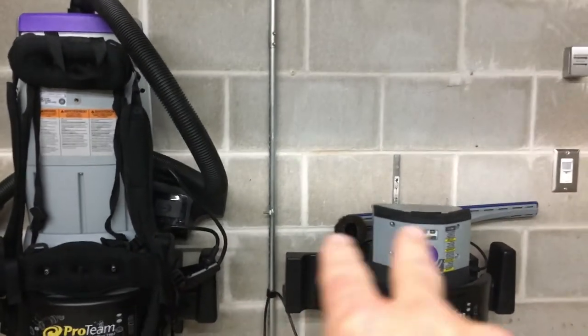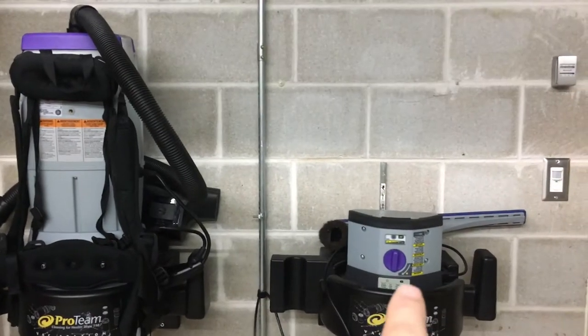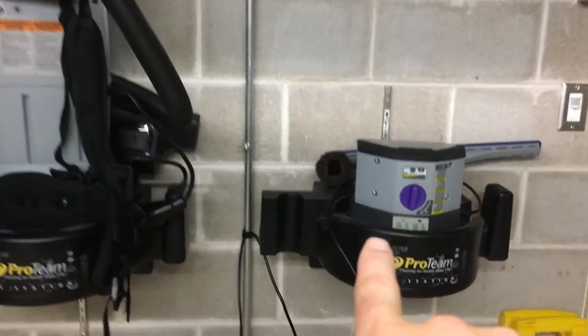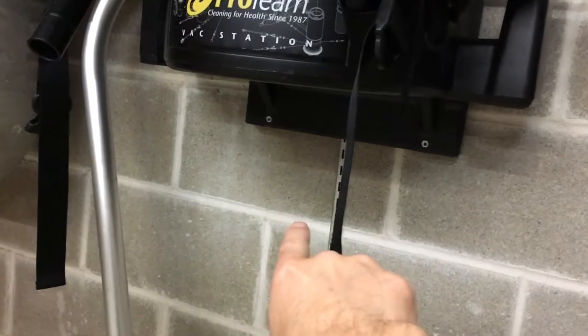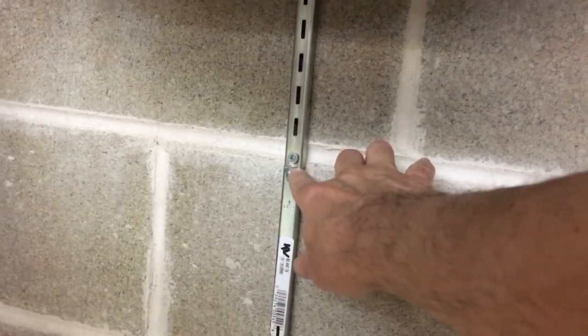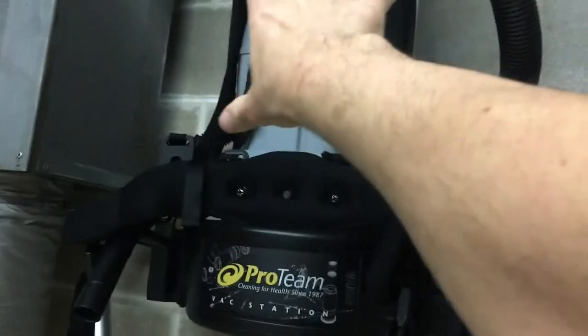I've actually got another charger too, so I have two chargers and two vacuums but only two places to put them. I do have more of these shelves, so what I wanted to do is take a charger and put it underneath here — but there wasn't enough room. This screw here shows where the bottom was before. I wanted to put the charger down there so the battery would be right there and the backpack up above.